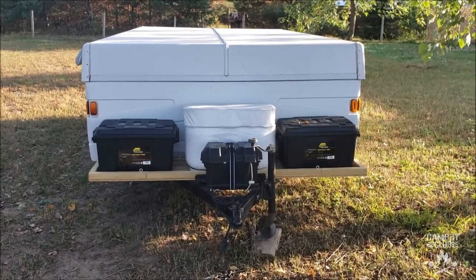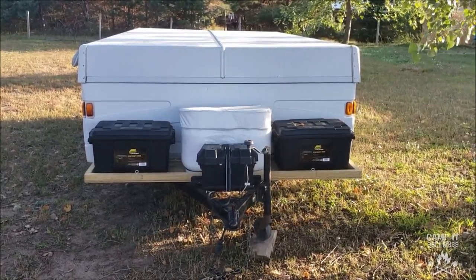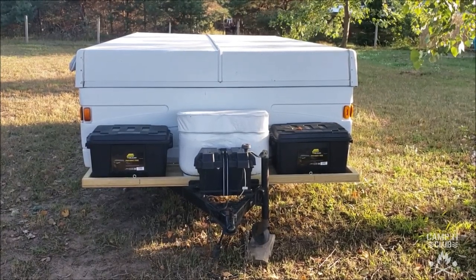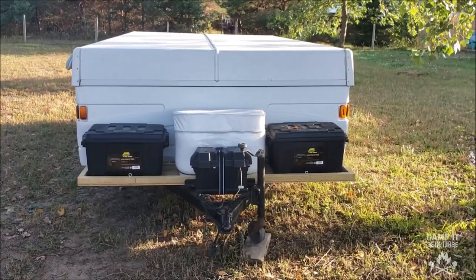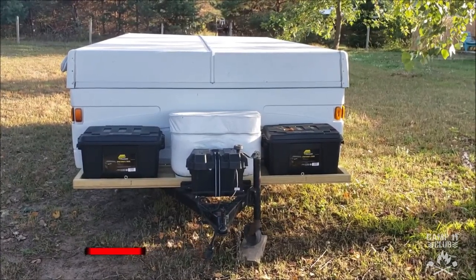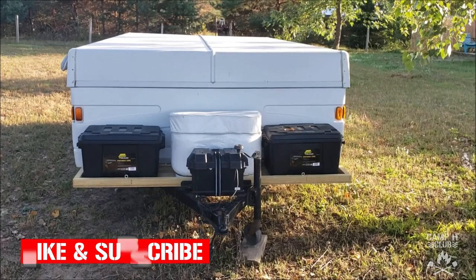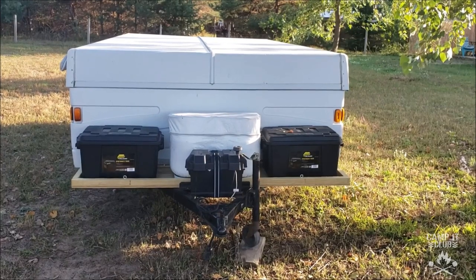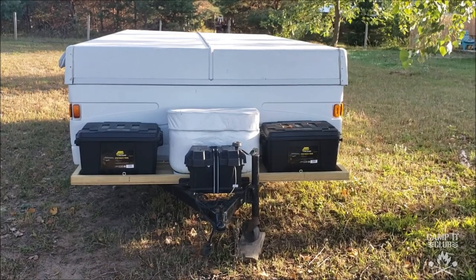Keep in mind I'm not very handy, so if you see one of my how-to videos and I can do it, then you can certainly do it too. Having a place like Home Depot cut the boards for you is another reason why you should be able to do this yourself. Anyway, that's my down-and-dirty video on making a storage platform for your camper. I hope you enjoyed it and found it helpful — we'll see you next time.